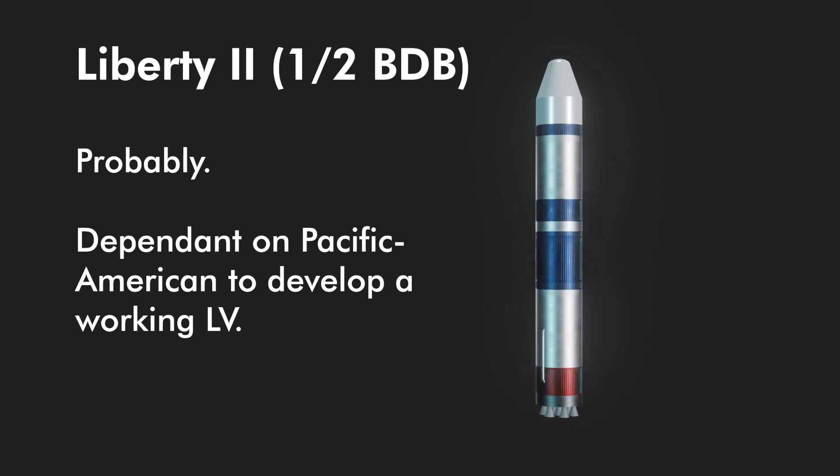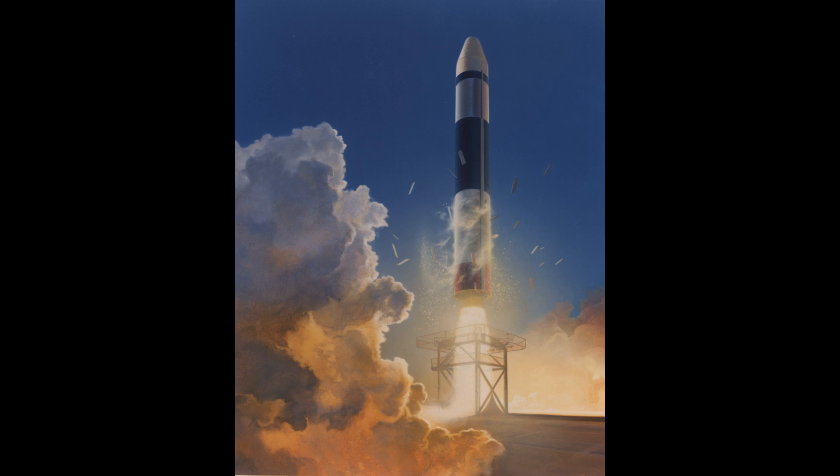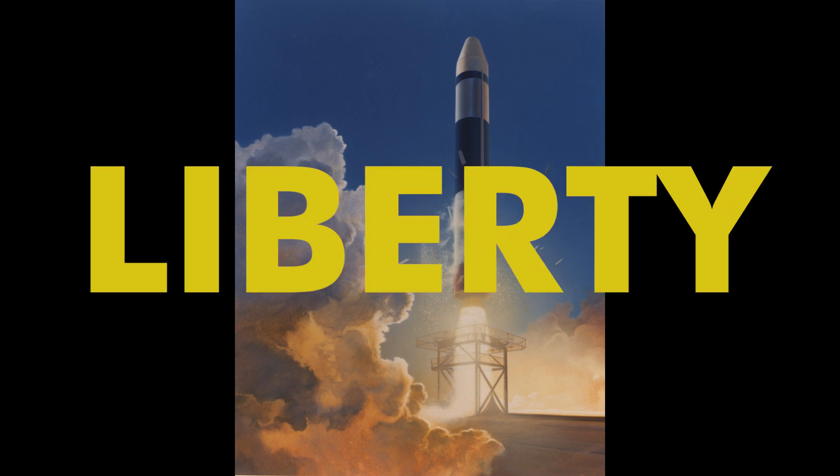Pricing-wise, the numbers are surprisingly reasonable for today's launch market — this is a plausible system. Pacific American Launch Systems is often seen as the company behind the Phoenix SSTO, but this lesser-known rocket was also proposed and started development under them. It started as an interesting fully reusable rocket that evolved into a more conventional pressure-fed expendable system — plausible, but lost in the shuffle. Liberty — that's a rocket you should know about.